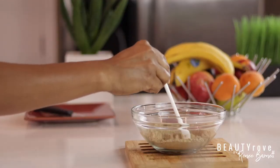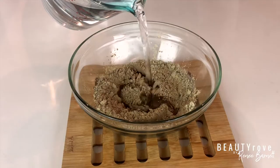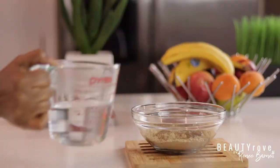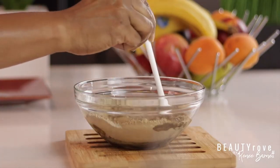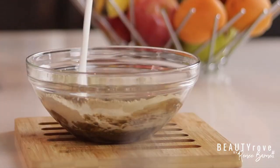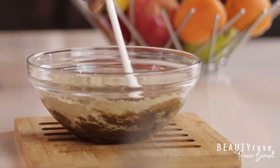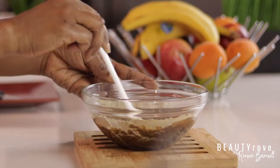This next step is super simple — I'm just adding water. I'm using distilled water to mix and combine both of my ingredients to turn my powder into a paste. You can really eyeball how much water is being added. I want my mixture to resemble how perfect pancake mix would look — not too thick and not too watery, just somewhere in the middle.